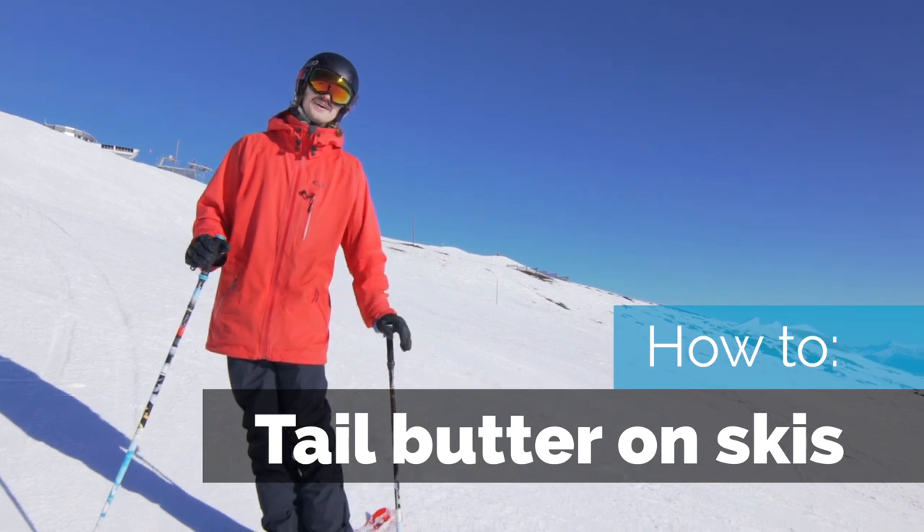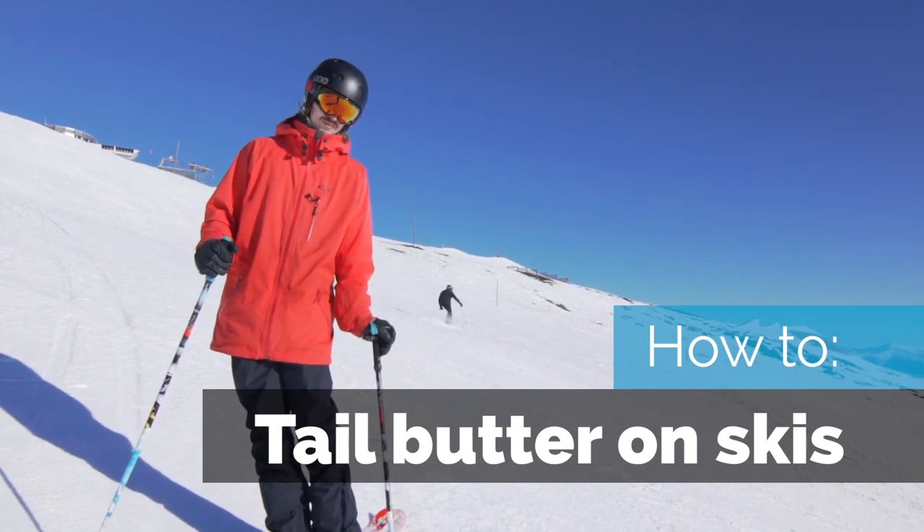Hi, this is Jens at StompyTutorials. Today we're gonna have a look at how to tail butter on skis.